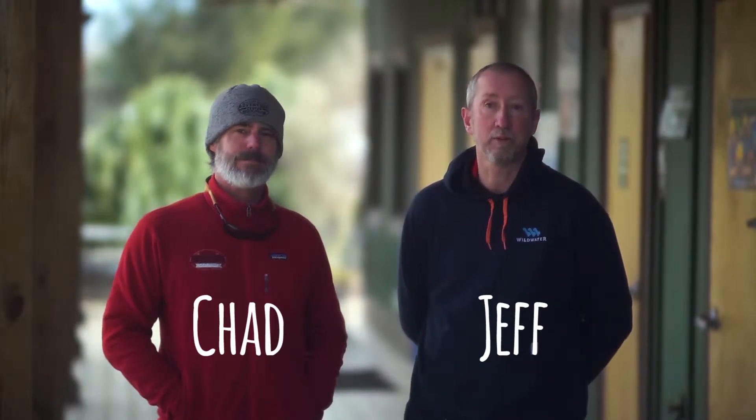Hey guys, Jeff and Chad here, getting ready to do our next demonstration. Just want to make sure you realize that you need to get hands-on experience with a qualified person. This demonstration is just to give you some preview of what the rescue is going to look like.